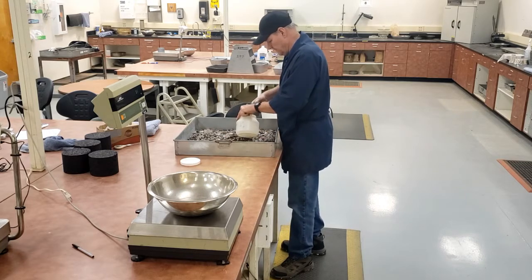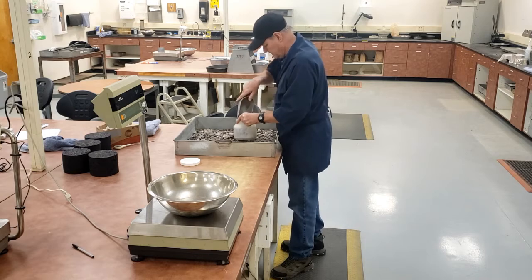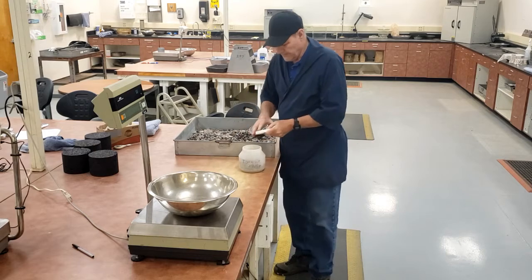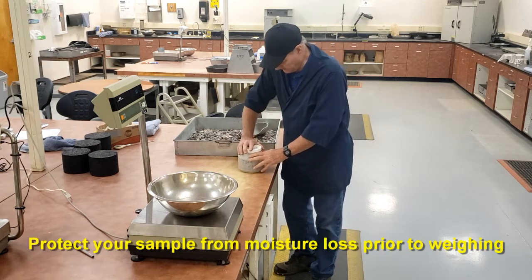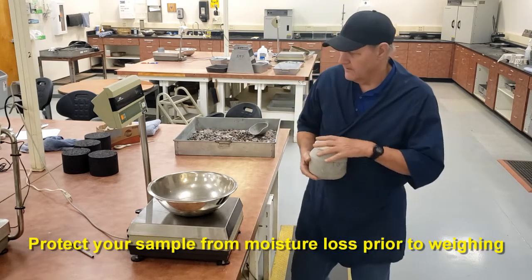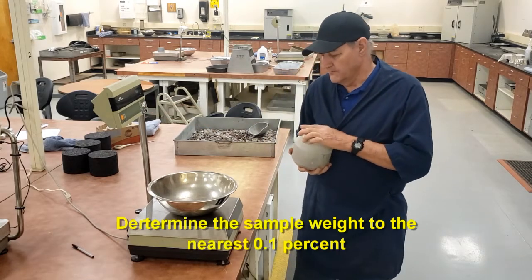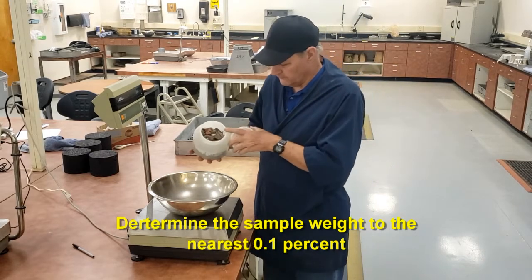We get our sample and place it into our container. We need to make sure that we cover it and seal it well so that we don't lose any moisture before we start our test. We take this to our lab. We're going to weigh this initially to the nearest 0.1%, and that's 0.1% of the total sample weight.